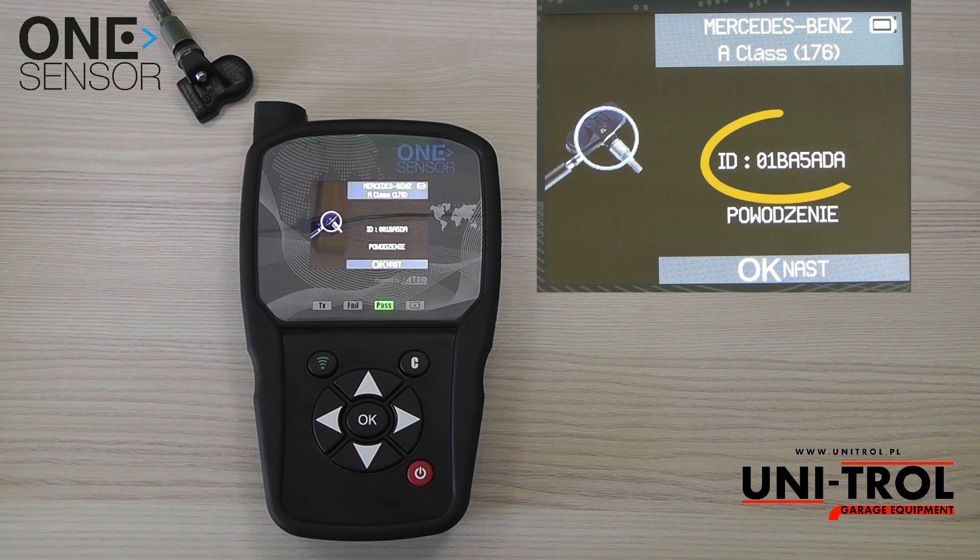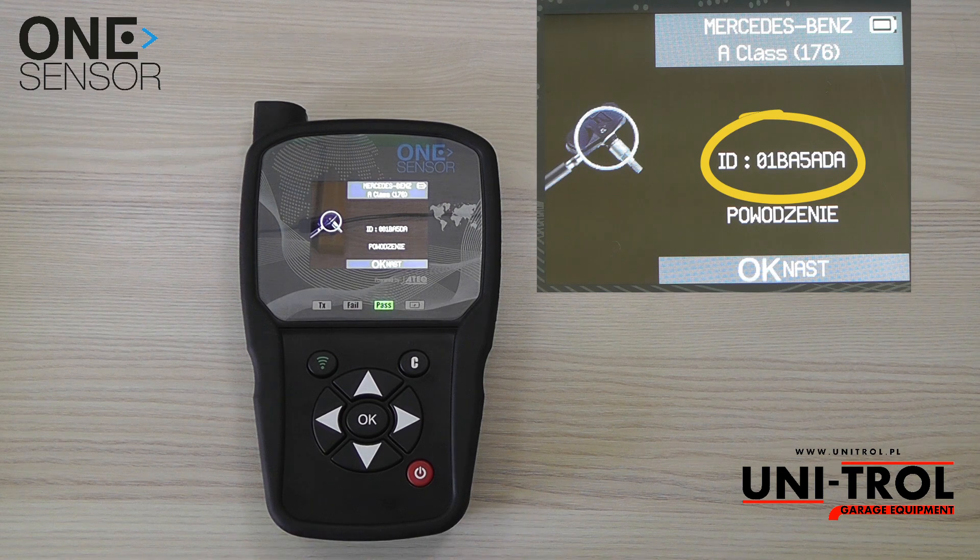When programming is completed, the programmed ID number will be displayed. Now you can proceed to programming the next sensor.